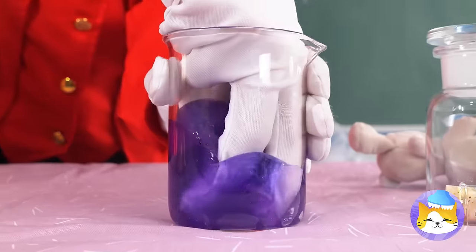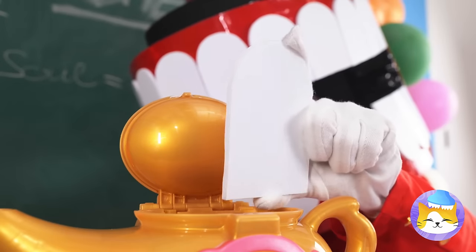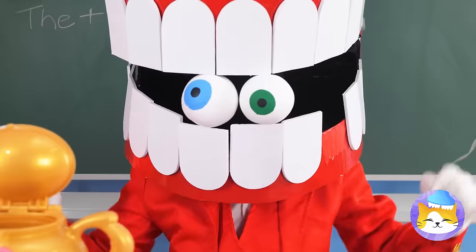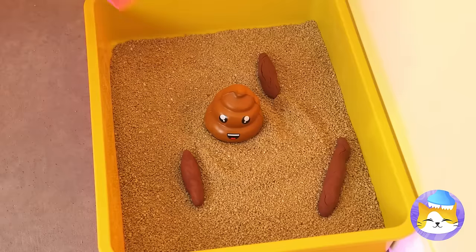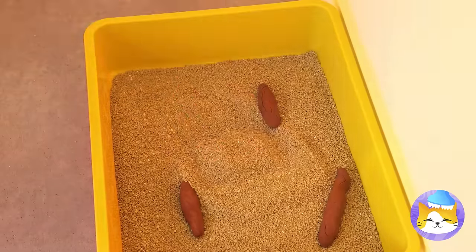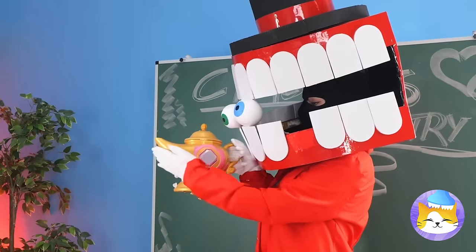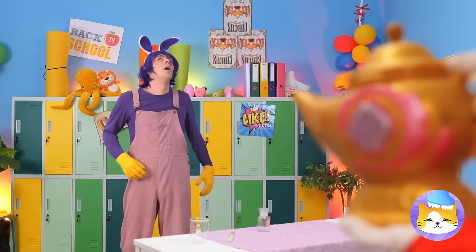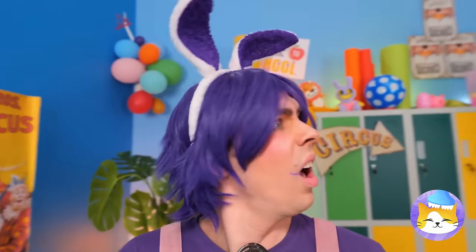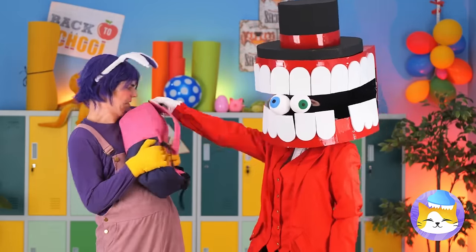We're whipping up a special potion in our magic lamp. Now for a few finishing touches — seal it up and give it a good rub. It's Jax! Do we still get three wishes? Well, since you're already here, you might as well go to school.